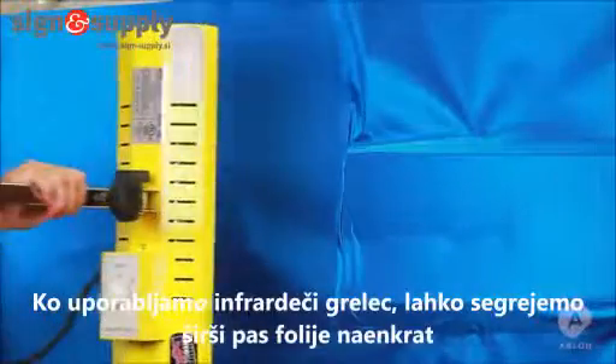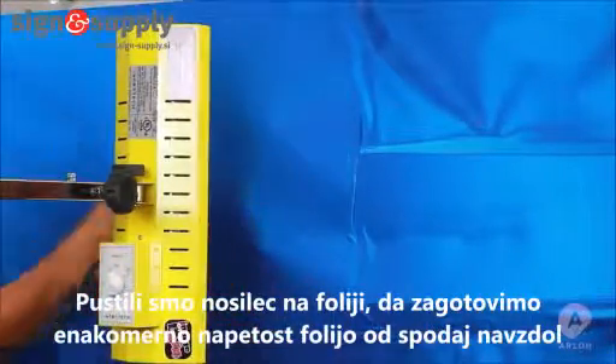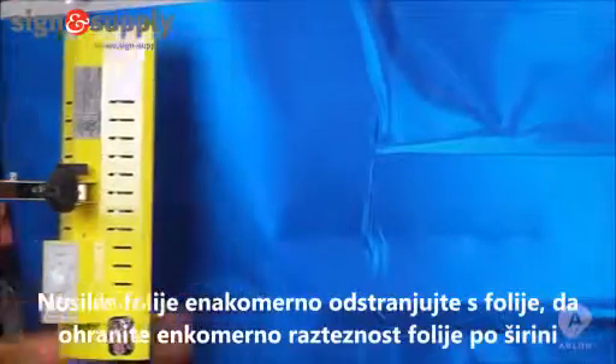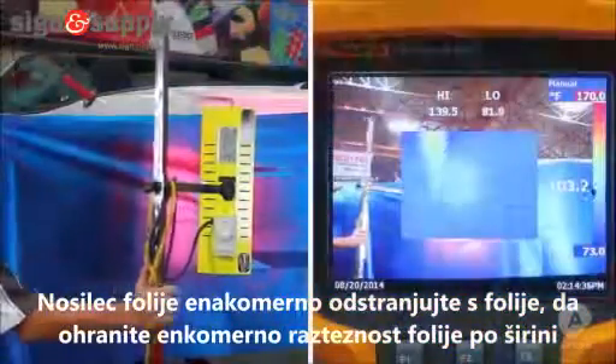When we use an IR heater, we are able to heat a wide band like this. Notice that I have left the liner on the vinyl, keeping it tensioned from top to bottom. As I start to lay the vinyl down, I will continue to pull the liner off, which helps keep the stretch even from top to bottom.